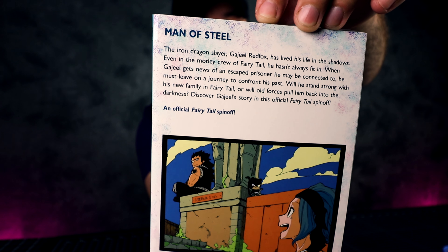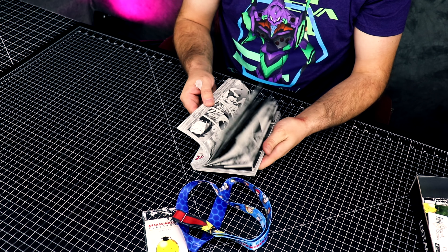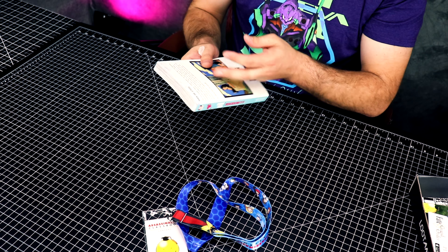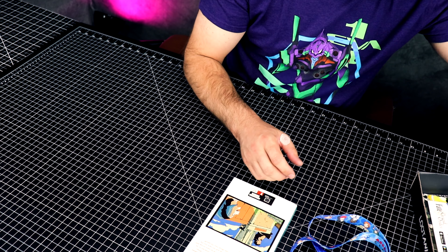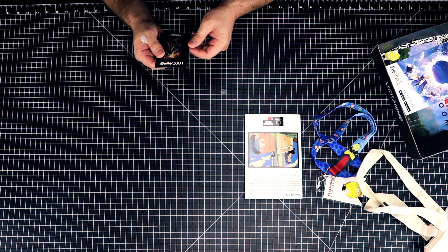Next item: Radnite Men of Steel — looks like a manga. I'm looking forward to reading this. This is going to be pretty cool.